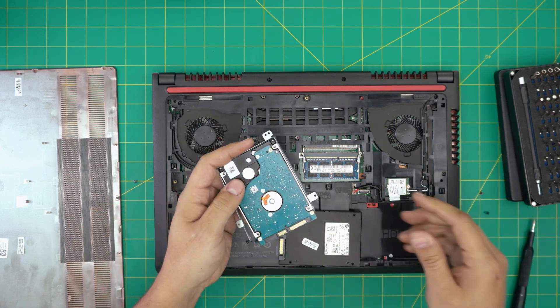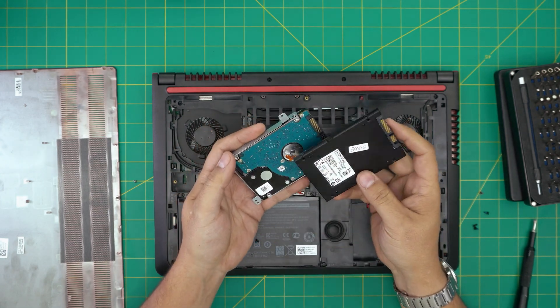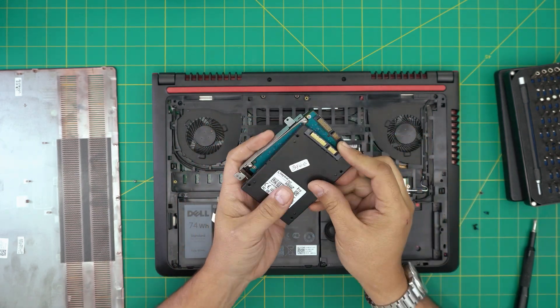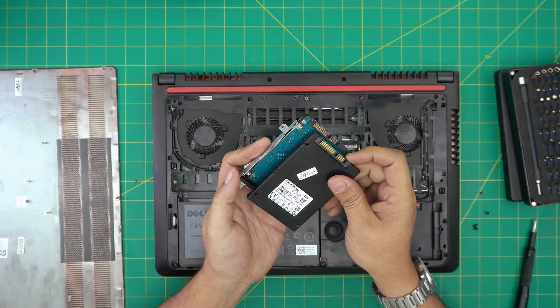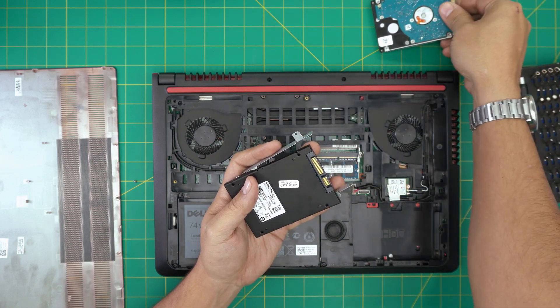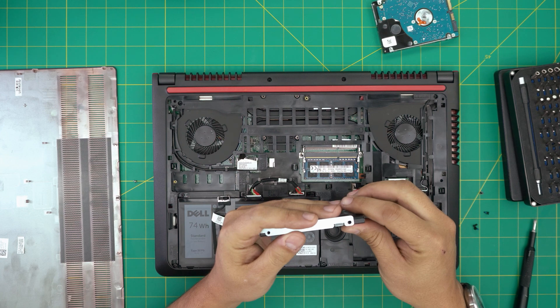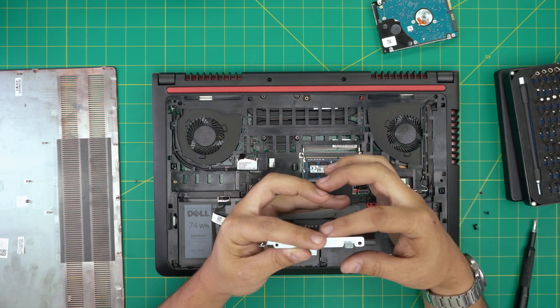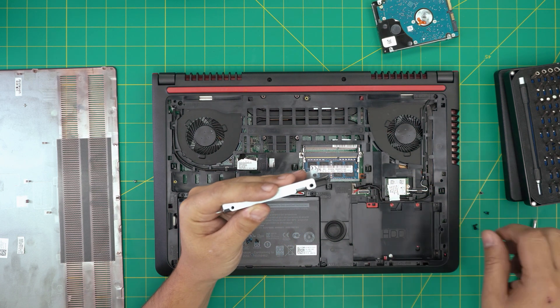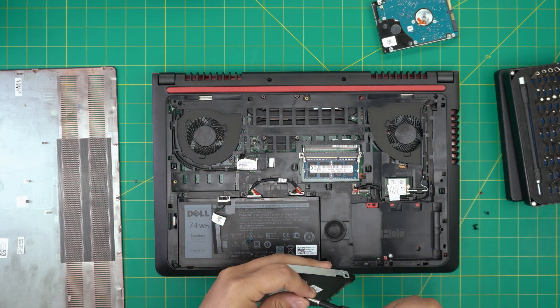Once you remove the screws, put the SSD or another hard drive in the same orientation — make sure the power connector and SSD connector are facing the same way. Slide out the old one, set it aside, and put the new one right in there. Make sure the screw holes match. It's a low profile and the caddy will have a little more space — that's okay, just as long as the screw holes match. Screw it down with all four screws.